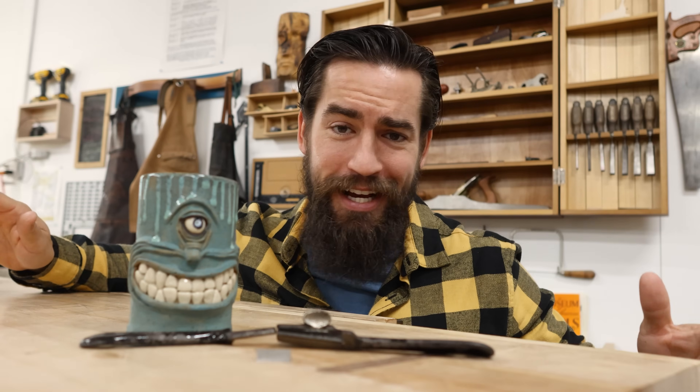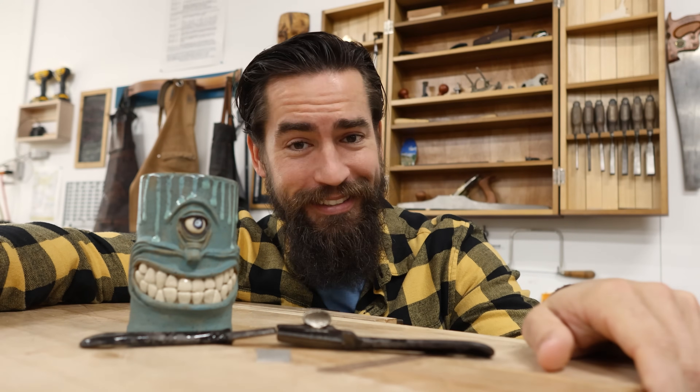And then we all had a chuckle. And I picked up my Veritas and I said, this is my favorite spokeshave. Because what else are you going to do in that moment but move on? But nonetheless, I was devastated.